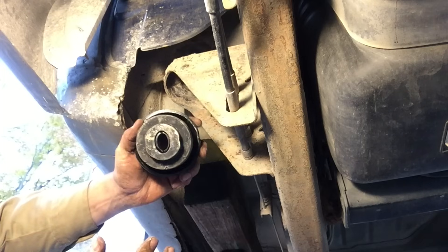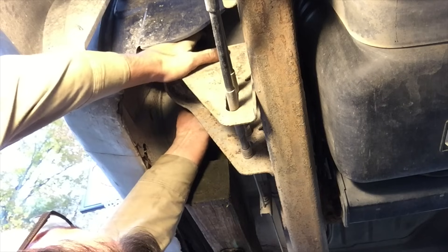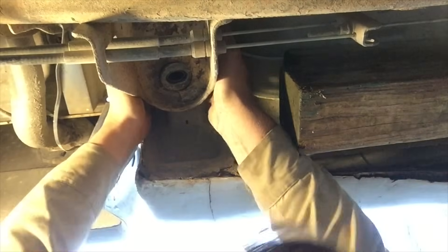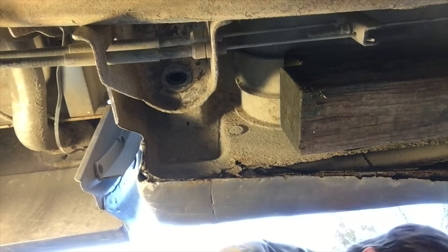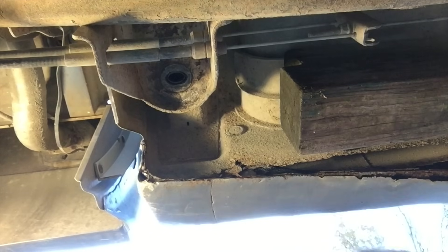The hole for the mount is oval, just like this one, so we'll just slide that up in there. I'm having difficulty getting that to go in the hole. So what I'm going to do is lower the jack and let the weight of the cab kind of push that bushing down into that spot.